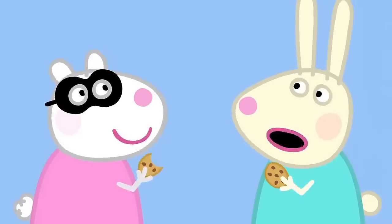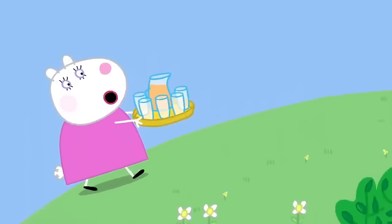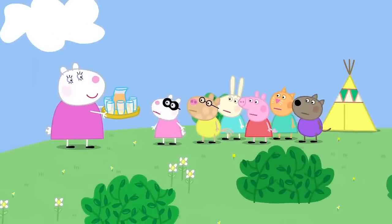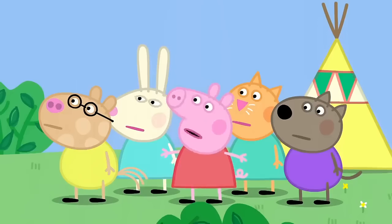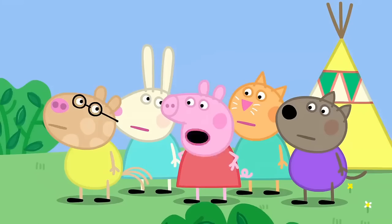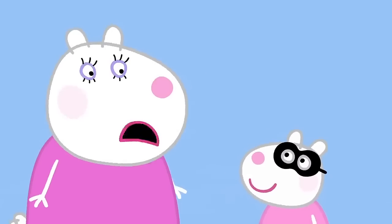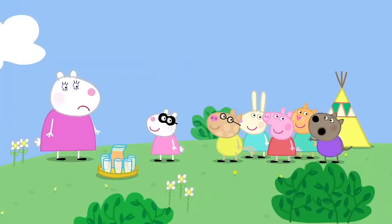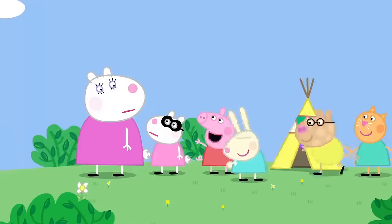Did anyone see you? No. Well, only a grown-up. Look out! Would you like some juice to go with your biscuits? What biscuits? The biscuits I just gave you for your friends. Oh, Susie! What's the matter? We're in a secret club doing secret things, and Susie's told everyone. Oh, can I be in your secret club, please? I've always wanted to be in a secret club. It's very hard to get into. You must say the secret word. Which is? Pick a needle noodle.